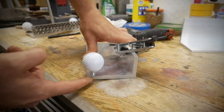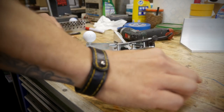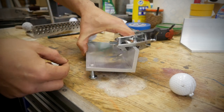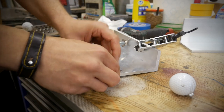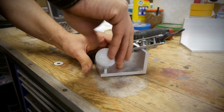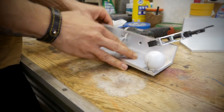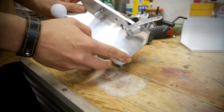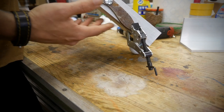Another thing is the grinding angle — we can increase it very easily. Just remove the ball and add some spacers. I use 1 millimeter G10 spacers. For example, if we add two of them on each side, it will increase the angle quite a bit. If you want to make a bevel line higher, just remove one or two spacers and it will give you a higher bevel. Now let's go to the grinder and I'll show you how the jig works.